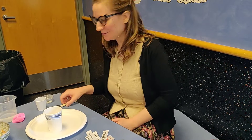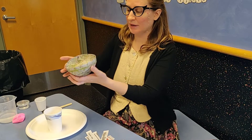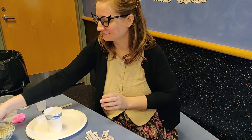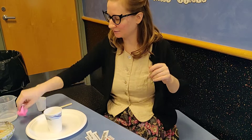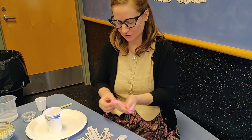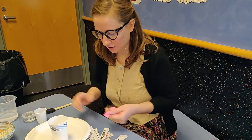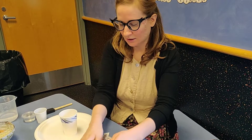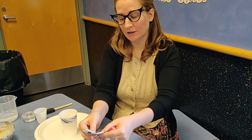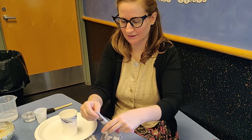Hello everyone and welcome to another Maker Monday. So this month we will be making some paper mache trinket bowls. This is using a lot of recycled and upcycled material — we have recycled newspaper and materials that have been sitting around in our closet for a while. This is stuff you can probably find at home as well. Let's get started.